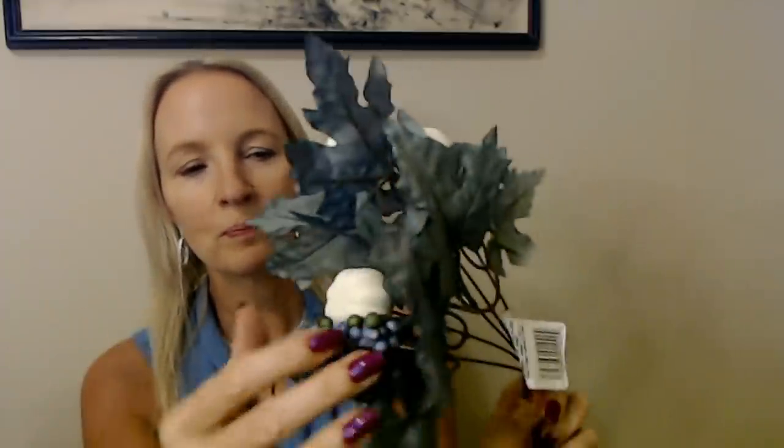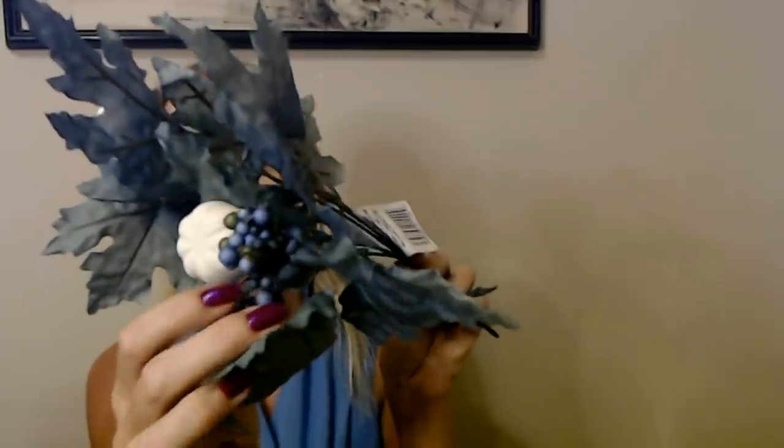We're going to start with the blue wreath. I got the idea for the blue wreath from this — I found these artificial leaves at Dollar Tree. Attached on the little spikes you have these little white-looking styrofoam pumpkins and some little funny-looking berries, also made of styrofoam. I saw this and I thought the colors were so pretty. I loved it. The blue was just so neat.